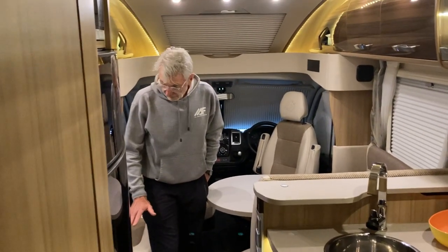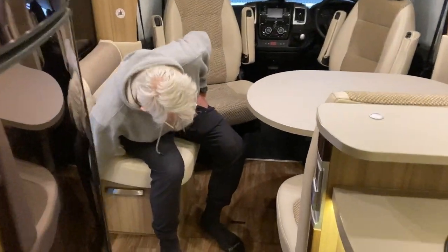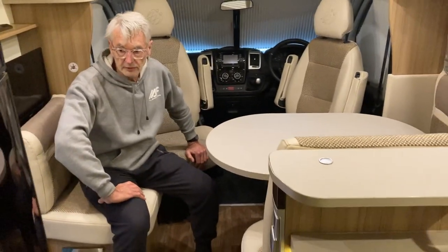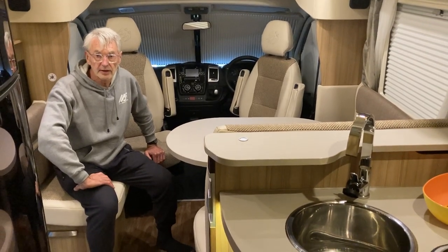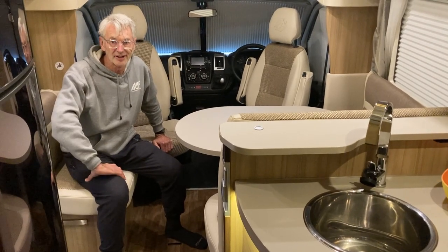The only other thing I'd like to show you is the heating and cooling system from foot level, which is extraordinary. You can see there's a vent here, one there, and another three further aft — so that again heats and cools the van right throughout. I think that pretty much answers any of those questions you had. The only thing I'll show you now is the storage in the garage down below.